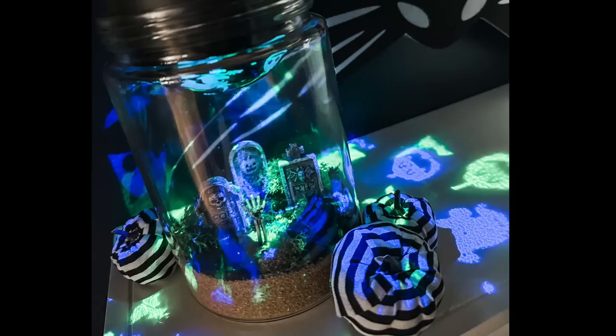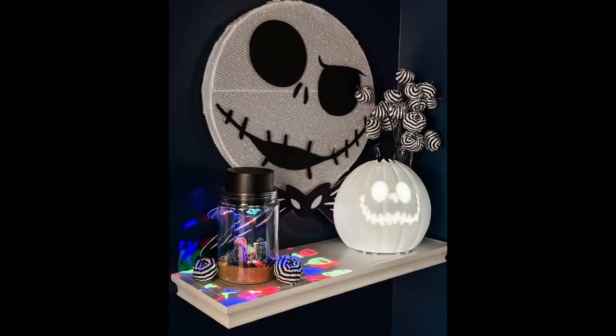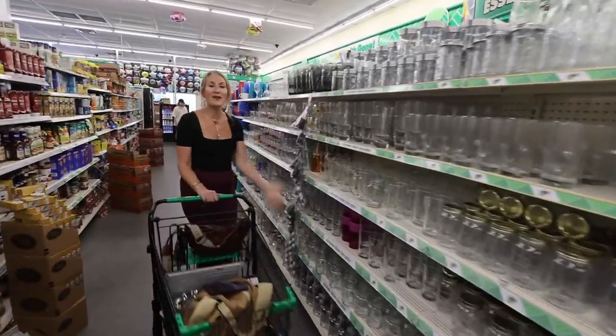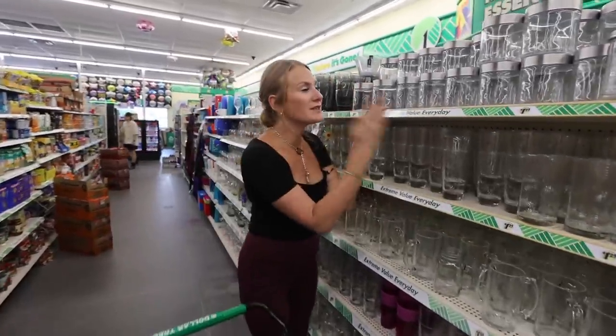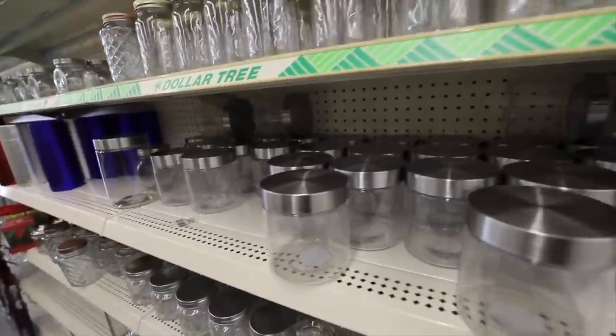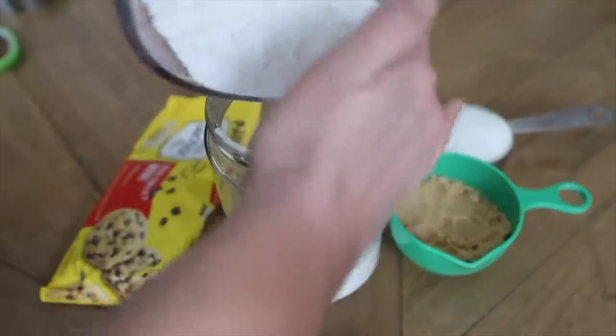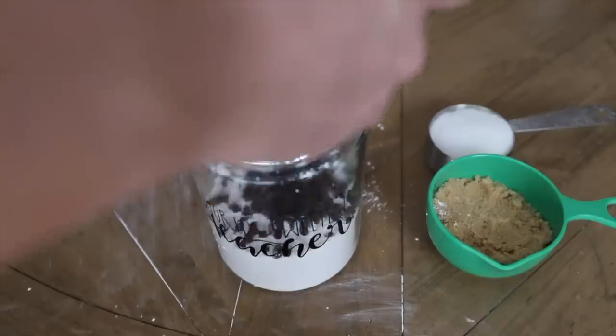I hope Dollar Tree gets a projector light during other holidays because I have so many ideas for Christmas time. It's lovely, it's wonderful, it's perfect for every season. I literally give so many gifts in these glasses too — like cookie stuff to give to your teachers. When you see these at your Dollar Tree, please get a lot of them. You will use them.